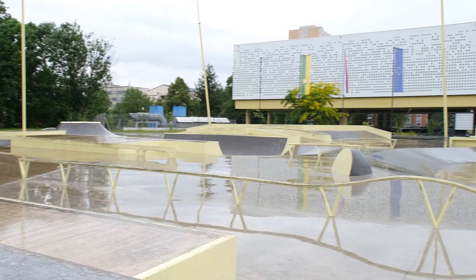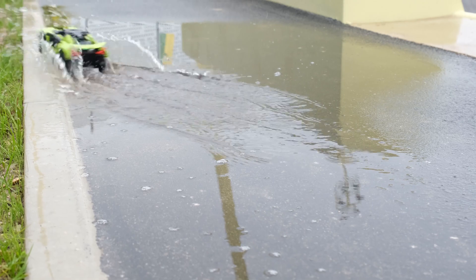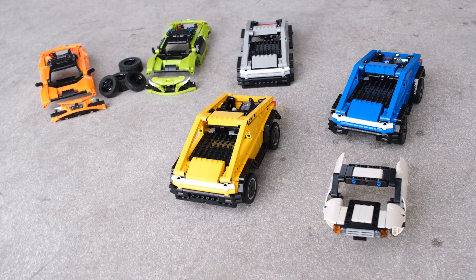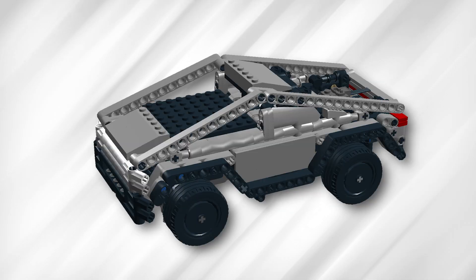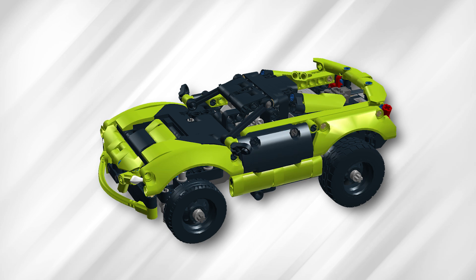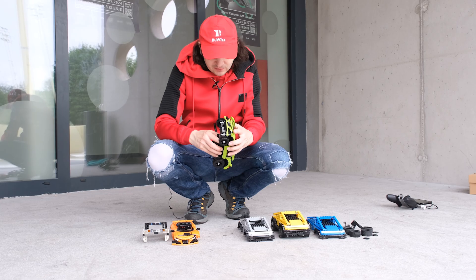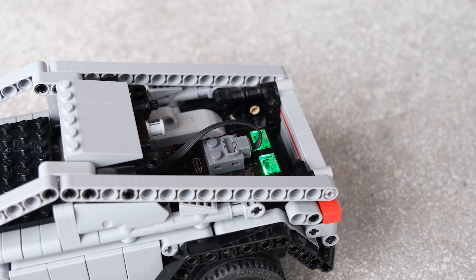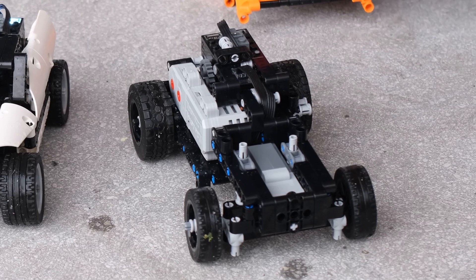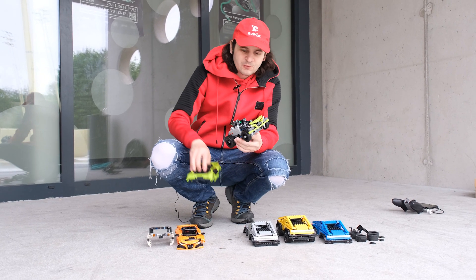We are here at the new skate park. We chose an overcast day knowing there wouldn't be many people, so we used the opportunity to show off the various bodies that fit on our mini modular car. The mini modular car, available on our website, is powered by a Buwizz 3.0, uses one Buwizz motor for driving and one Powered Up L motor for steering. Because this is a modular car, it was about time we made our own bodies for it.